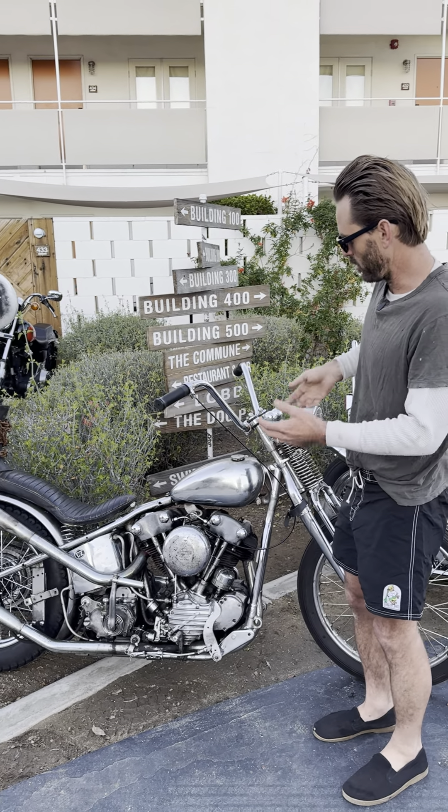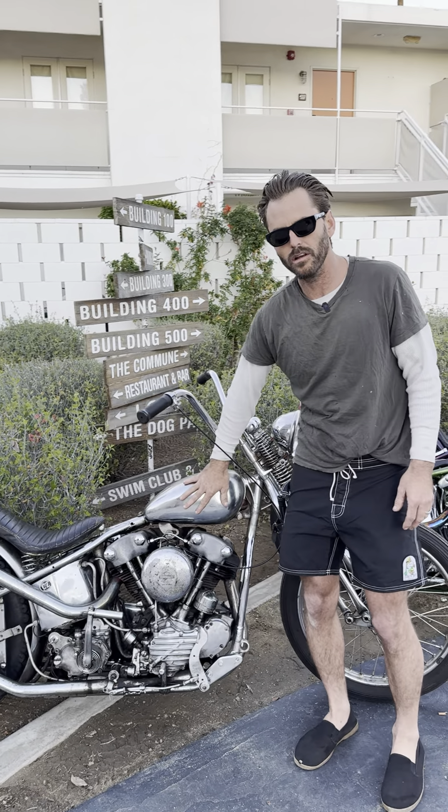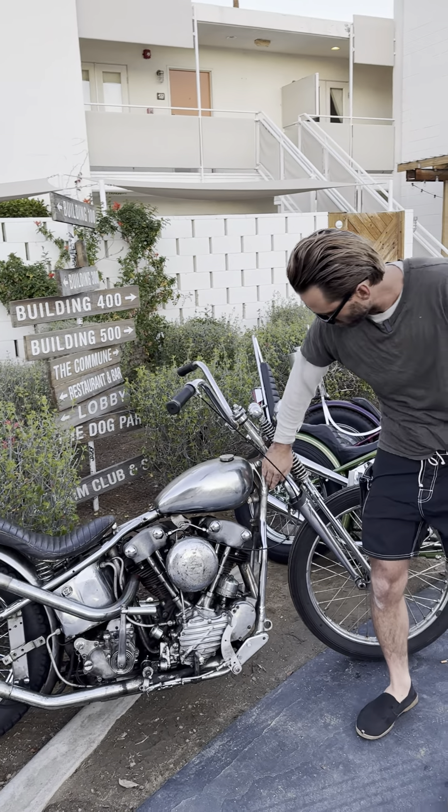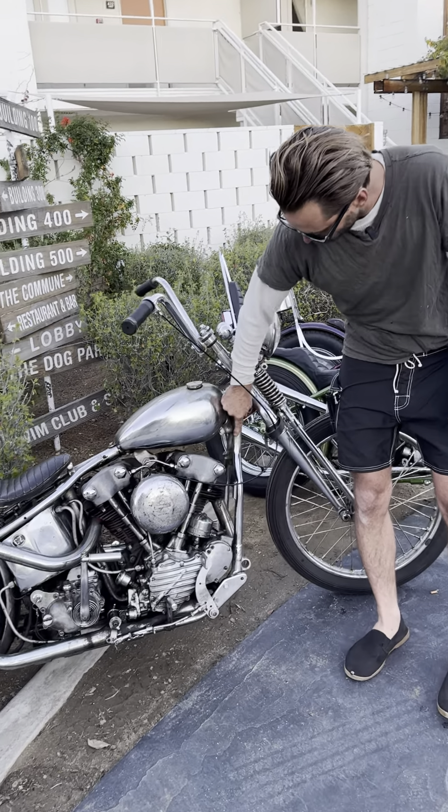It was raked from under here, and then they torched this and bent the top bone down. When I got it, I just de-raked the thing. You can't see it, but under here is a little ugly. That's why we put the tank over it. You can't really even see it with that little touch-up right there.